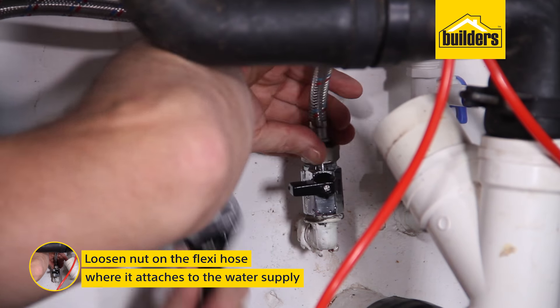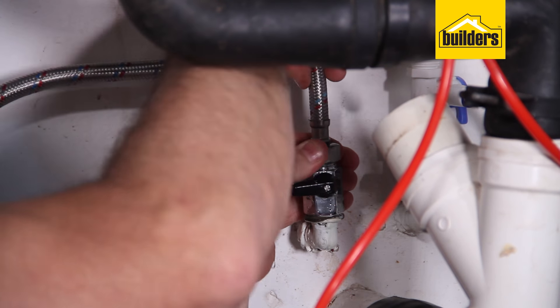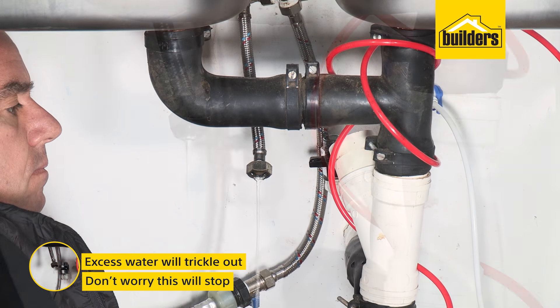Loosen the nut on the flexi hose from the tap where it attaches to the water supply. If you don't have those ball stops, now's a good time to get them installed. Note: excess water will trickle out — don't worry, this will stop.